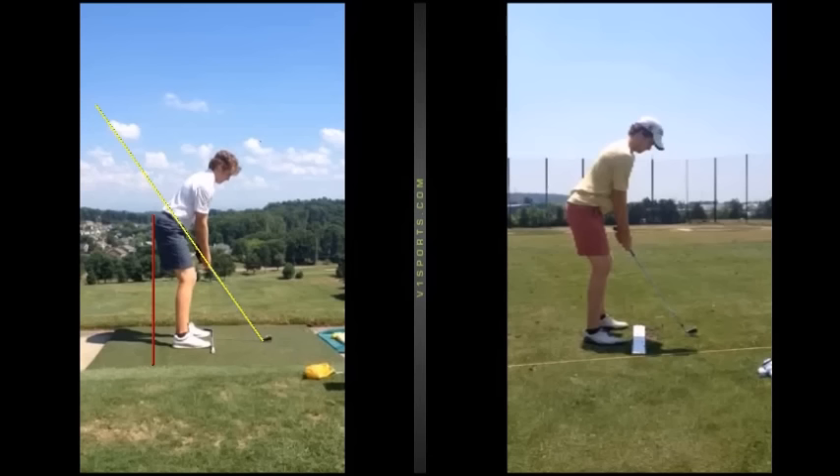A lot of people out there are mixed up and not quite sure what they're doing with the golf swing. There are so many different patterns and styles, and individual patterns — it's important to know that and to work within the boundaries of your own game and your own style.